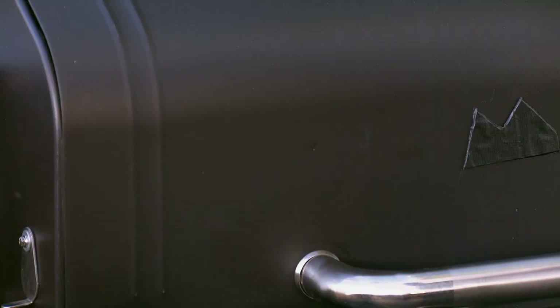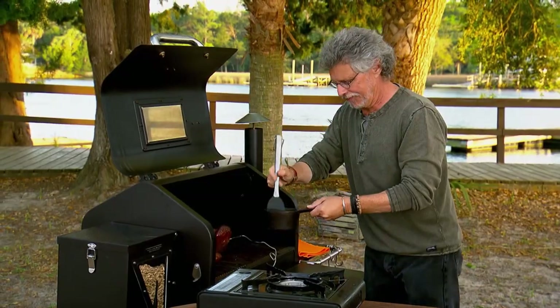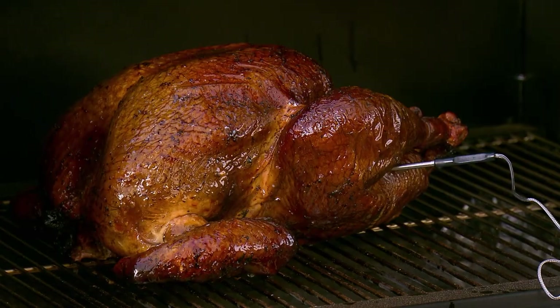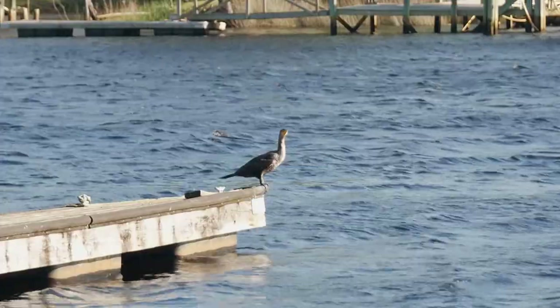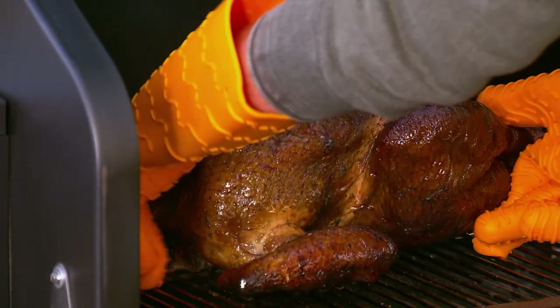Let me check on the turkey. Here's the turkey after two hours — I've been basting it with butter and I'll baste it again. The butter helps crisp the skin. Close the lid and continue cooking the turkey until you reach 165 degrees. Our turkey is at 165 degrees and it looks killer.